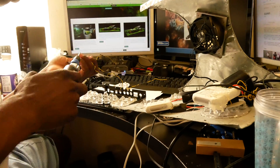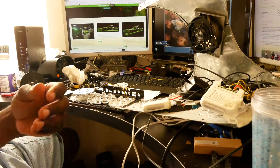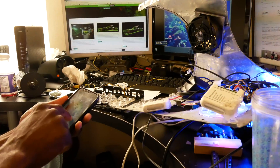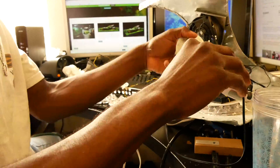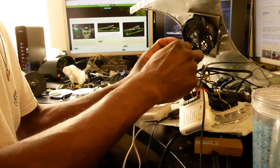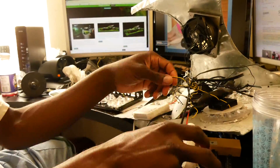This DIY light — I wanted to redo the entire build because the first version was a little bit too bulky and sat too large on top of my canopy. I wanted something more sleek, so I took inspiration from the Ecotec Radion lights and found an old router box that fit just about the same size, and that pretty much worked out.